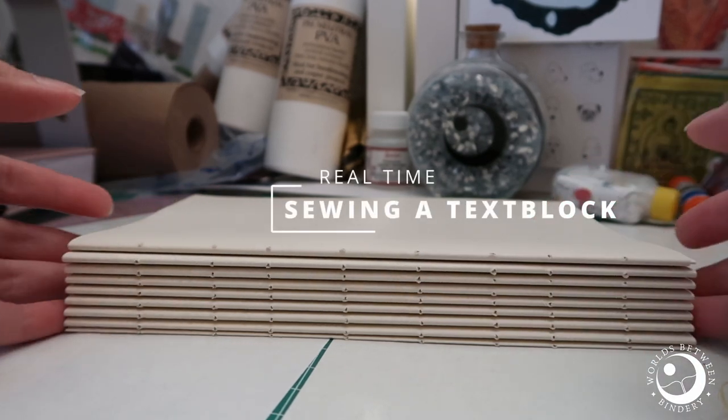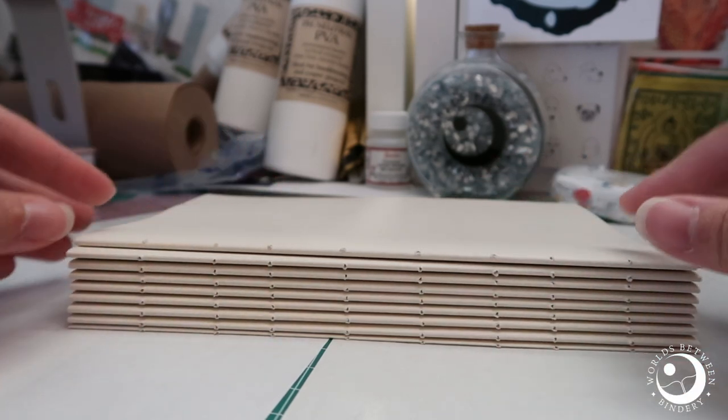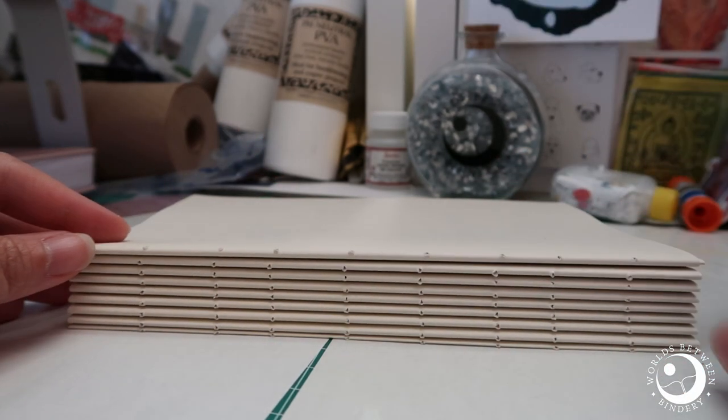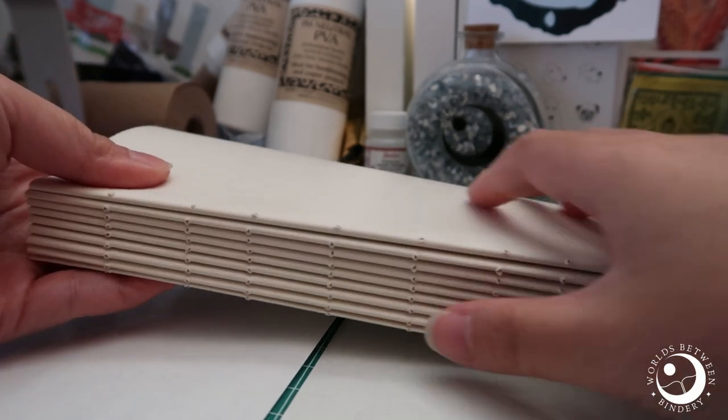I realize that the majority of the videos I post of me sewing a text block have been sped up, so this one will be in real time. I'm not going to speed anything up, so it might be slow, but I'm going to talk you through the whole process.